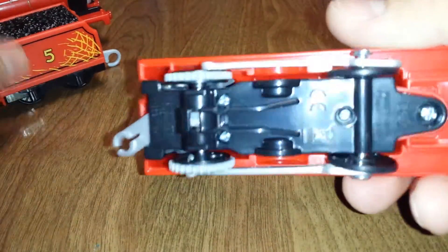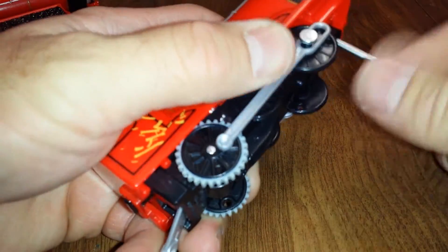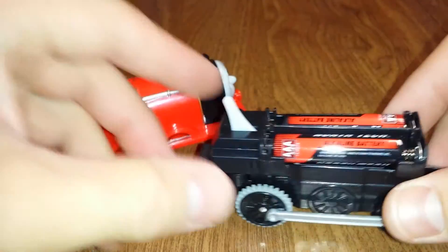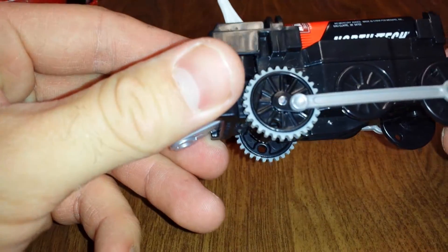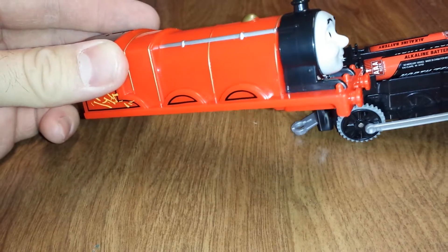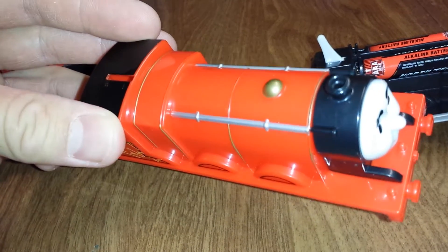Here's the new one with the new wheels. Unscrew the same spot. Just like all the newly redesigned Trackmaster engines, they have the same chassis, just different wheel colors. This would fit on the newly redesigned Thomas, or Hero, or Spencer — whatever chassis. You could mix and match for different wheel colors.